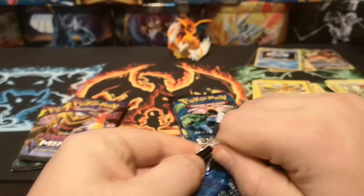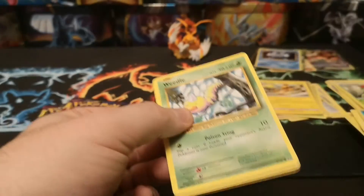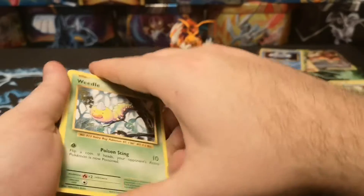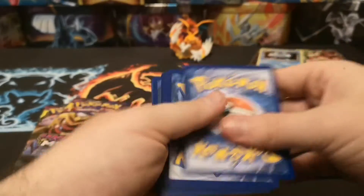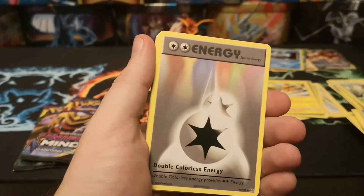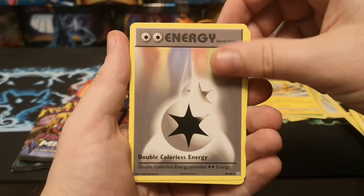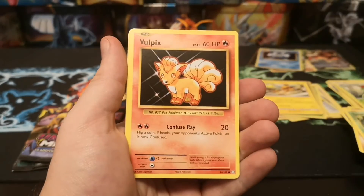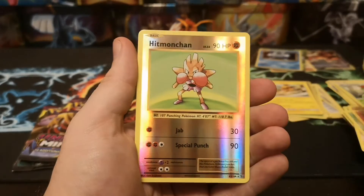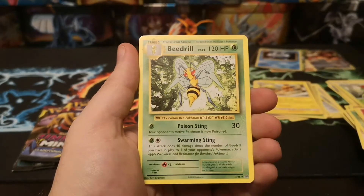We'll do the two Unified Minds and then the final four Evolutions packs. We start with a Nidorino - which I thought was rare for a second there, apologies - Double Colorless Energy, Charizard Spirit Link, Weedle, Machop, Tangela, Full Heal, Fire Energy, a reverse Hitmonchan which is a nice reverse rare, and a regular rare Beedrill.